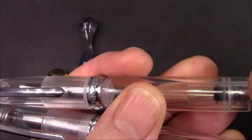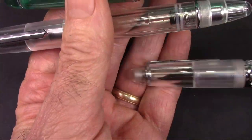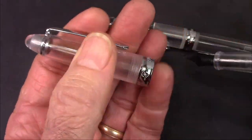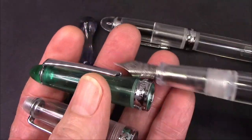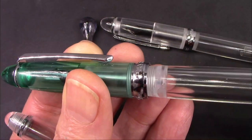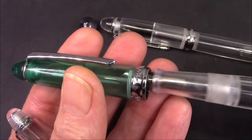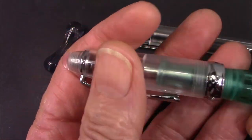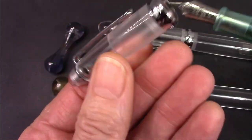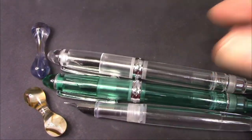I read that these caps are interchangeable between the 348 and the 308, so we're going to try it with the cap from the vermouth pen. But they don't match up — the threading is not the same, so they're not interchangeable, even though they look like they might be. Caps don't go from one pen to another, at least not in the ones that I have.